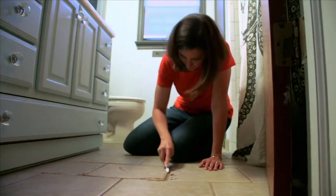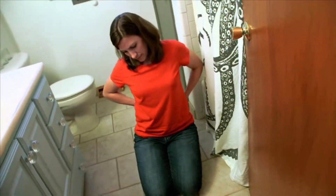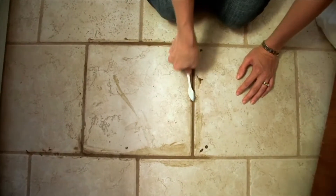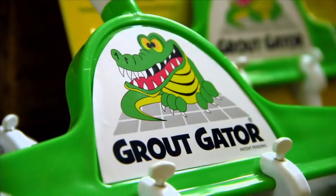Trying to clean your grout will give you two things: a gross toothbrush and a broken back. Down on my hands and knees scrubbing for hours and hours, and it didn't always come clean — usually with the toothbrush. That's just exhausting work. You need a tool with a little more bite.